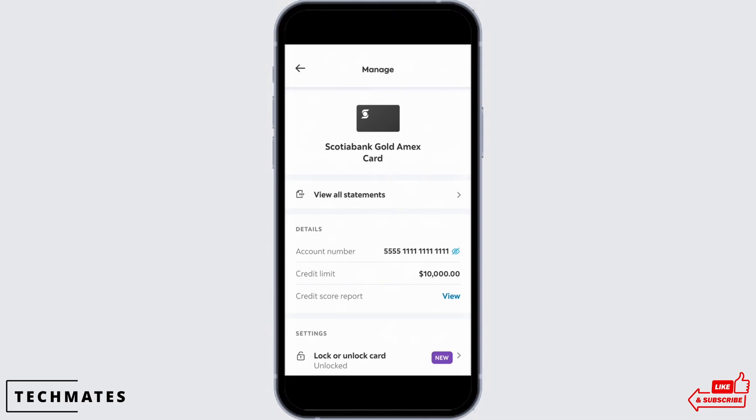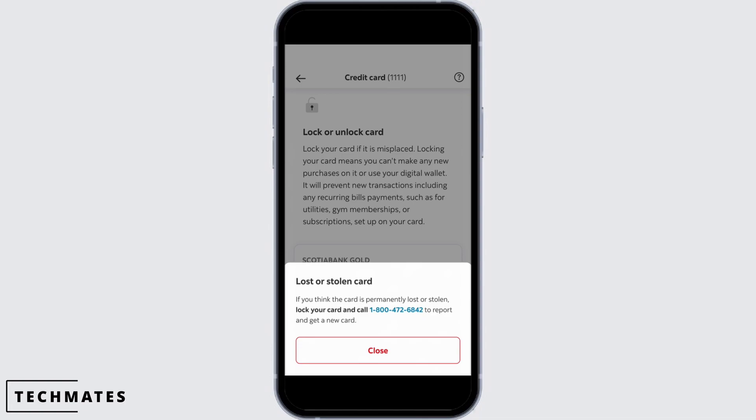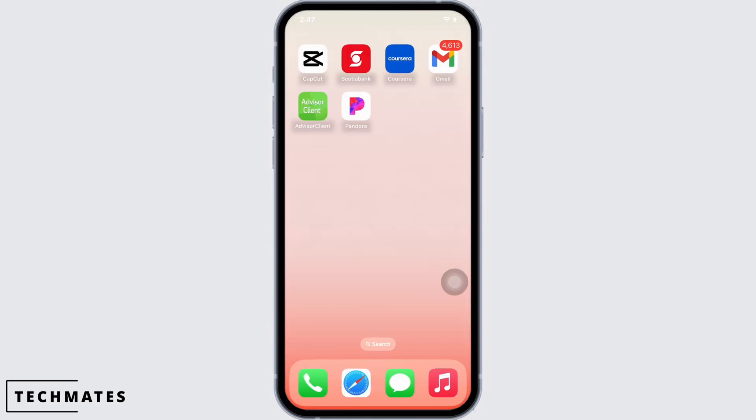After tapping the Lock Your Card option, you will see a prompt — select the reason for why you are locking your card. After selecting, tap on the Submit button. Once again there will be a confirmation, so if you are sure about locking your card, tap on the Close button. With this, your card will be locked.